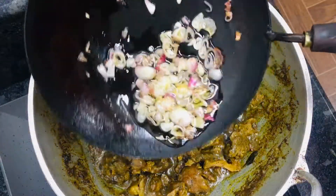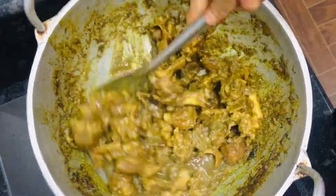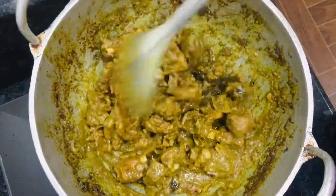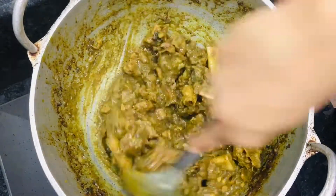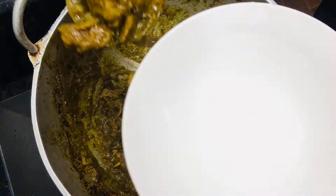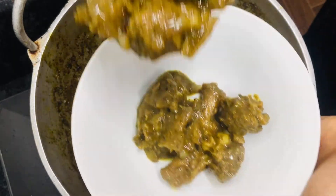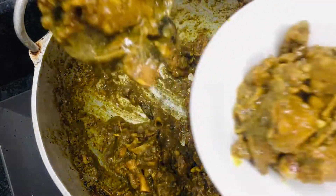After cooking it, I will taste it. Let's take a look — if you want to make it dry, you can make it so dry. Let's try this to make a taste. Leave your thoughts in the comment box.